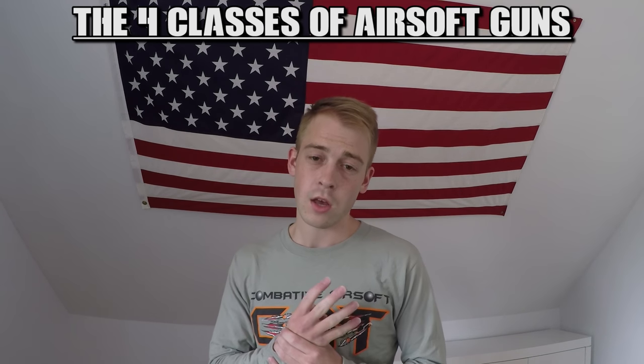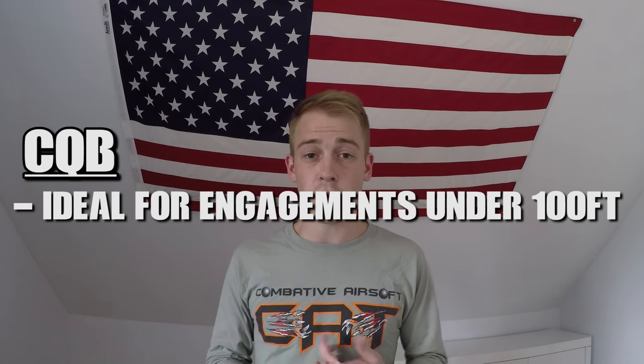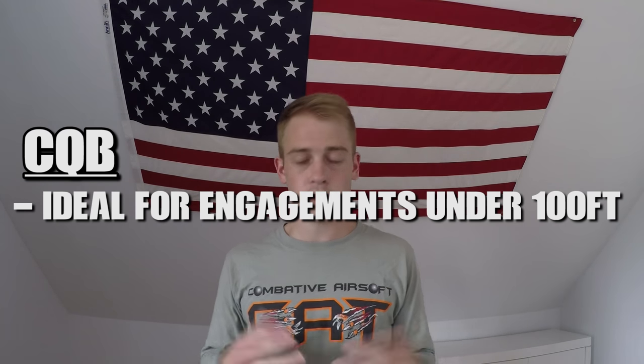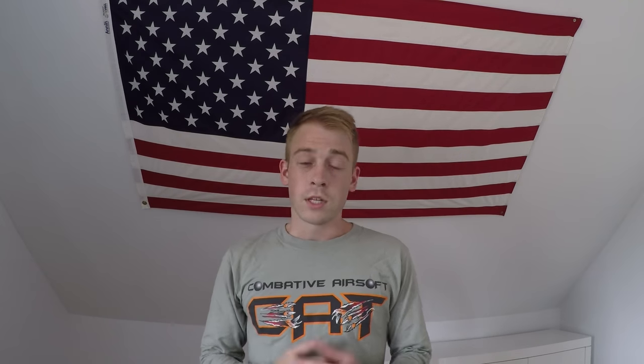The next thing we're going to talk about is the four basic classes of airsoft guns: CQB, field, support, and sniper. First up is CQB, which stands for close quarters battle. This class is specifically meant for close encounters, generally engagements under 100 feet. These guns are ideal for small indoor fields, CQB arenas, backyard wars, or close encounters in general. They tend to be SMGs — submachine guns — such as the MP5, P90, and the like.